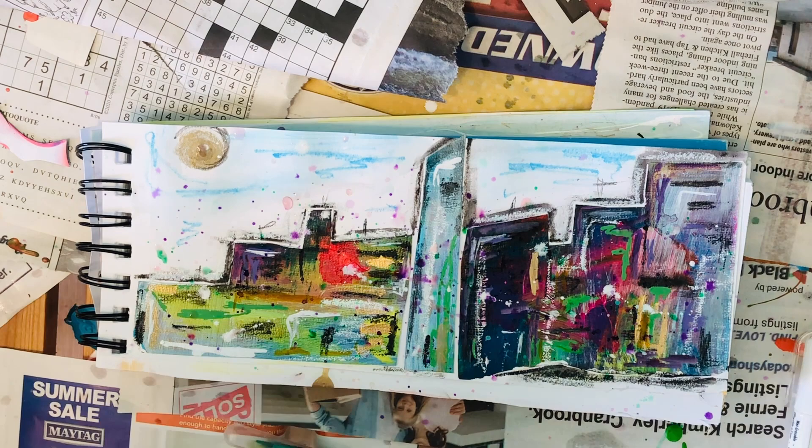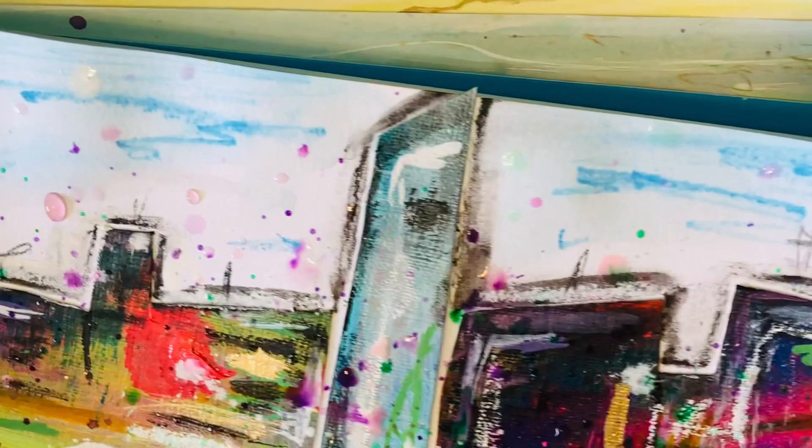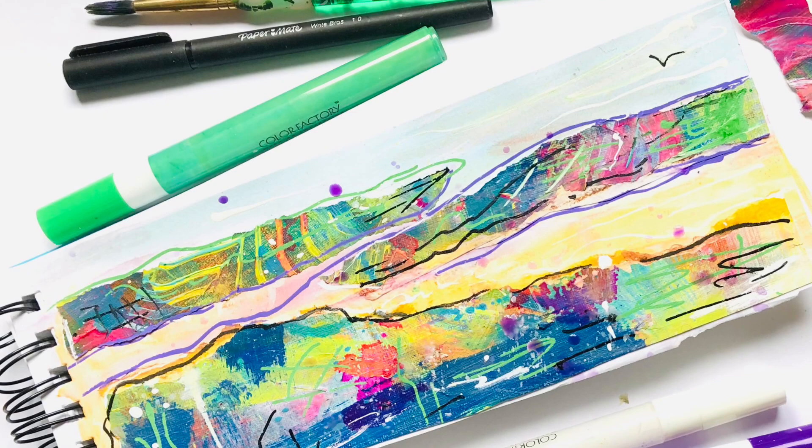Enough splatters — I really like it, it's very spontaneous. Can you see the cityscape? I really enjoy playing in this landscape sketchbook. You come up with new ideas, and when you limit yourself to a certain technique or format, you can explore new projects and new concepts.